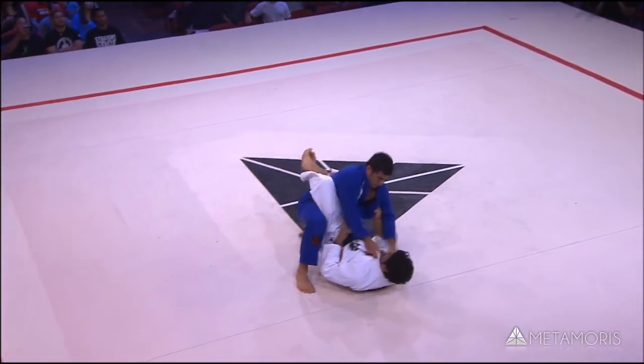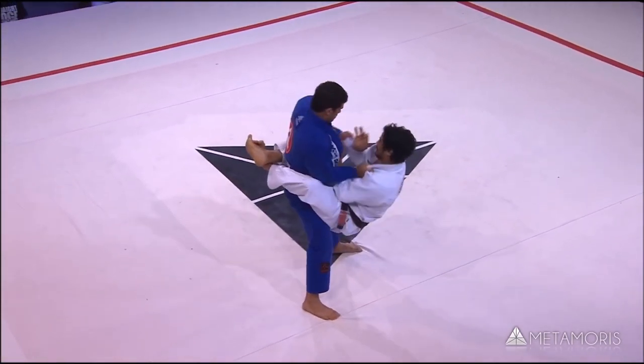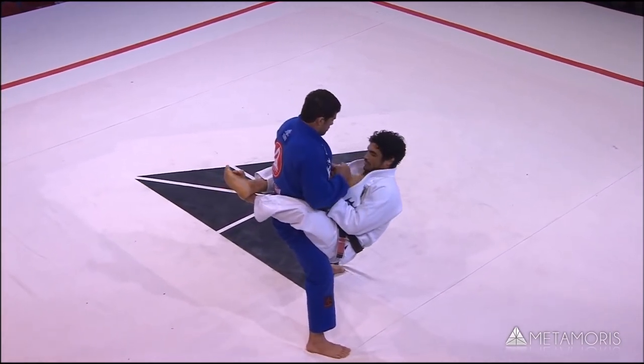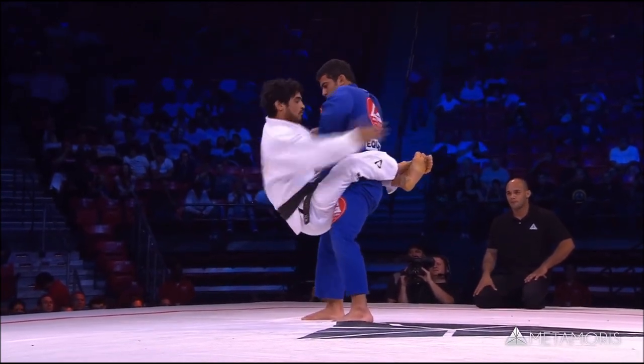Let's take a look at Krohn. He pulled guard while his legs were open, then closed them as he got to the ground, and Otavio picked him up very easily. This is what I'm trying to prevent, even in competitive grappling.